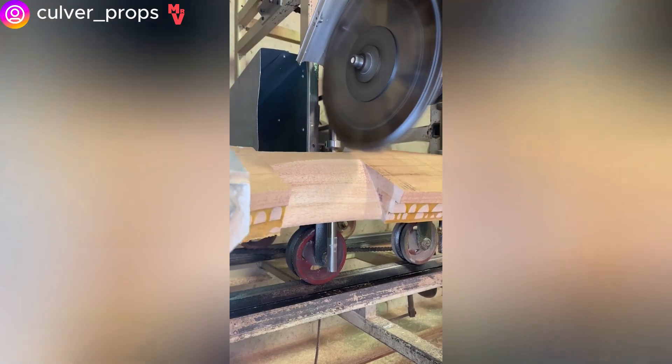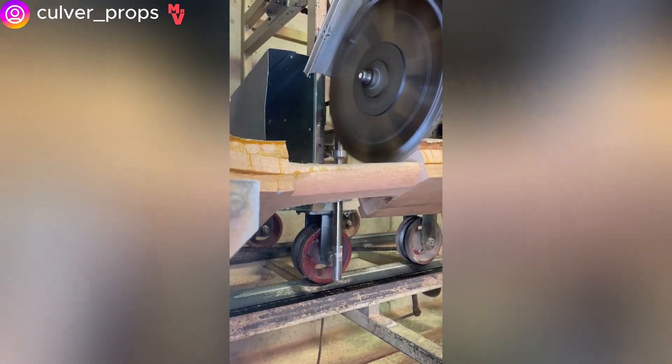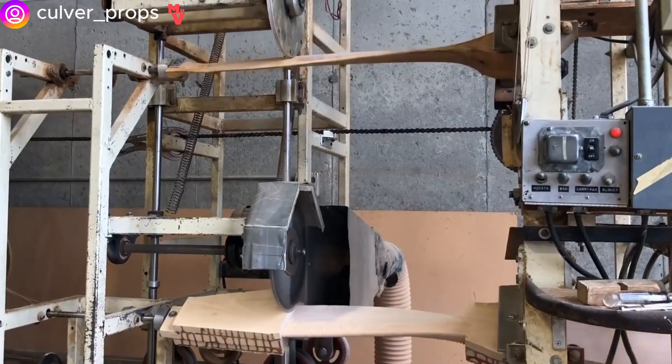Here you can see a wooden airplane propeller being carved on a tracing lathe. This lathe is engineered to follow the pattern of another piece.